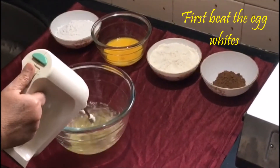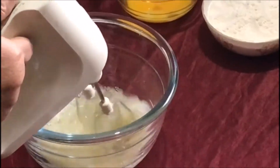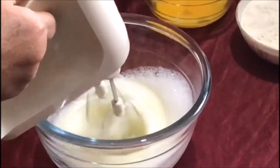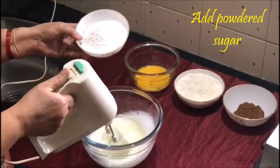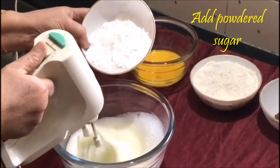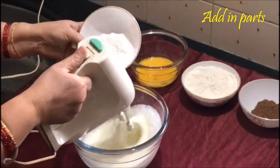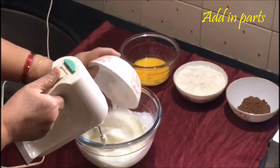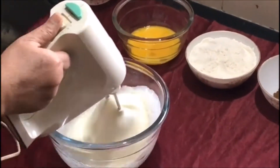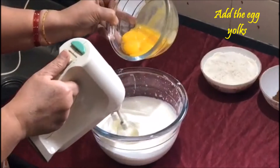First beat the egg whites. Add powdered sugar in parts. Then add the egg yolks.